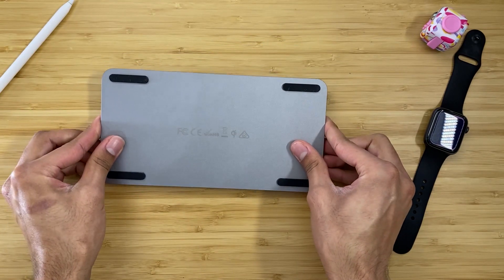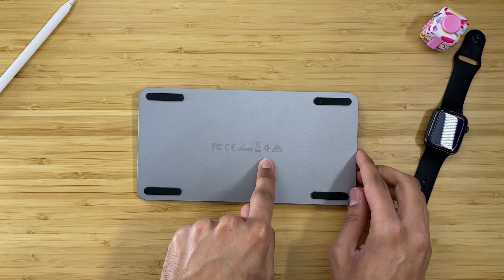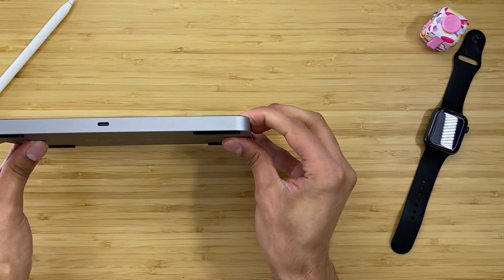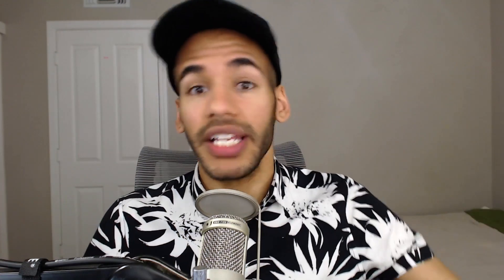On the back is simply this aluminum covering with all of the necessary information about the device, and these very large, very thick rubberized pads on which the device is placed. It really holds quite nicely whenever you set it down on a counter or a surface, and it does not go anywhere. It has no interest in moving.